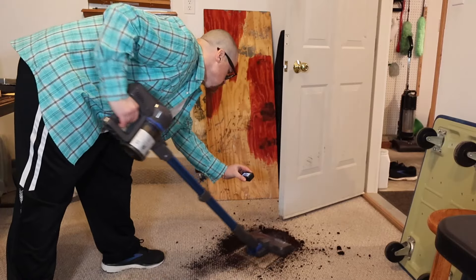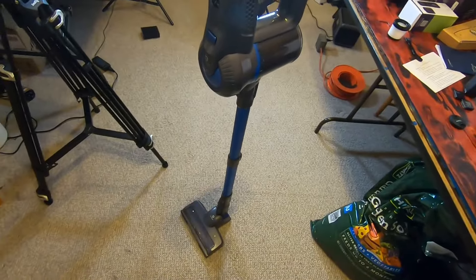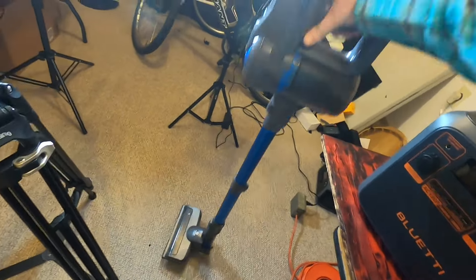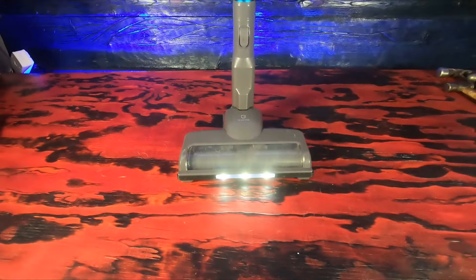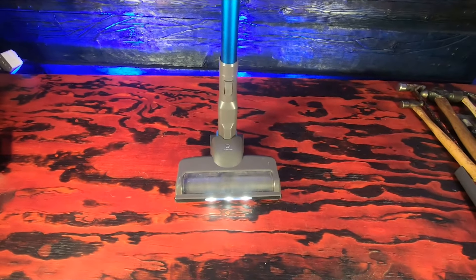Now what is the bottom line here? I think this is a pretty cool little vacuum. It seems super powerful and very, very lightweight with good suction power. After sucking in all that dirt, none of the dirt came out of the canister at all or made it into the motor, which is also very cool — seems like that HEPA filter is working. Hit the link in the description below to check this out, and I will see you in the next video.